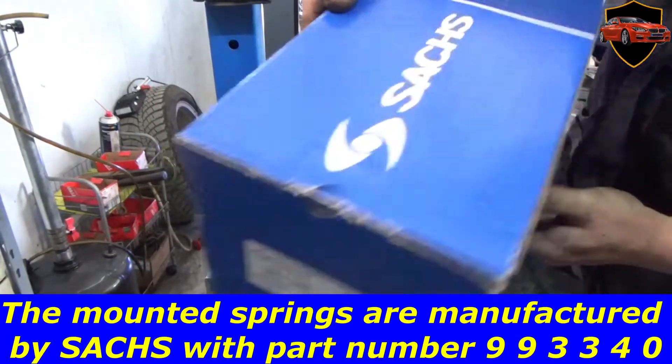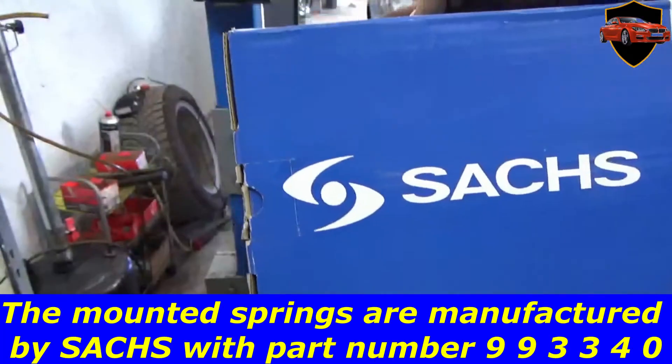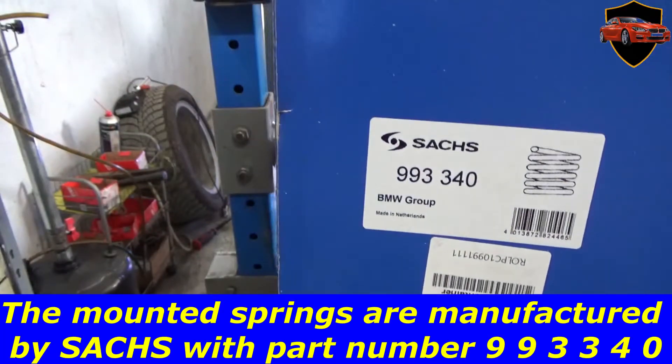The mounted springs are manufactured by Saks with part number 993340. The lower support of the shock absorber will also be replaced by Saks with part number 993340.